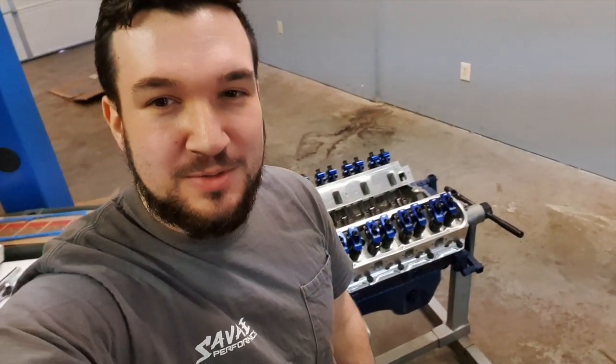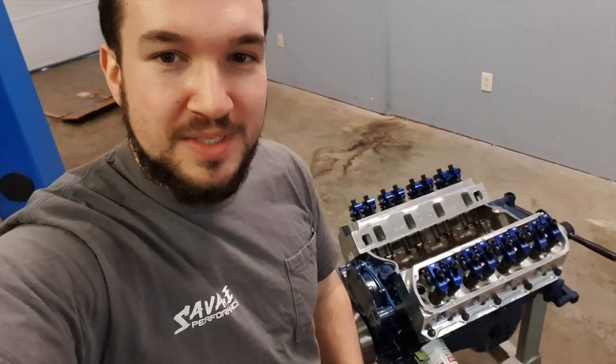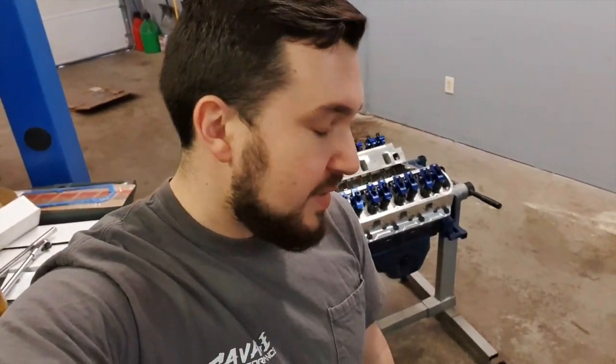That's it for this video. Thank you all so much for watching. If you enjoyed this video please click the like button. Subscribe if you want to see more how-to videos or more videos on this particular car or any of the other projects we have going on. Thank you all for watching — see you all in the next video.